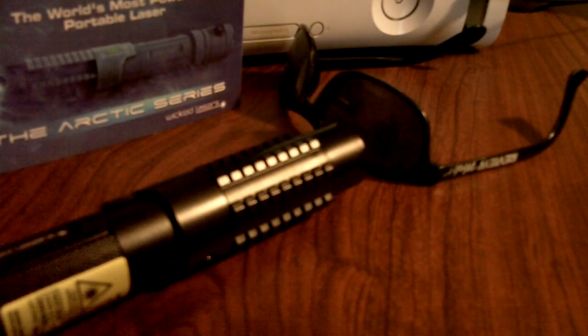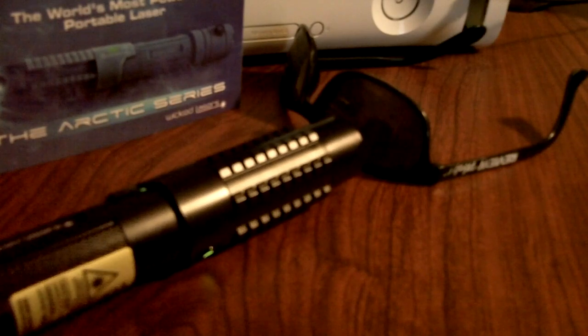Make sure when you're using these lasers you always have the right kind of eye protection so you don't hurt yourself in case of accidental exposure. Also make sure you never point at anyone or anything. I'll power that on.